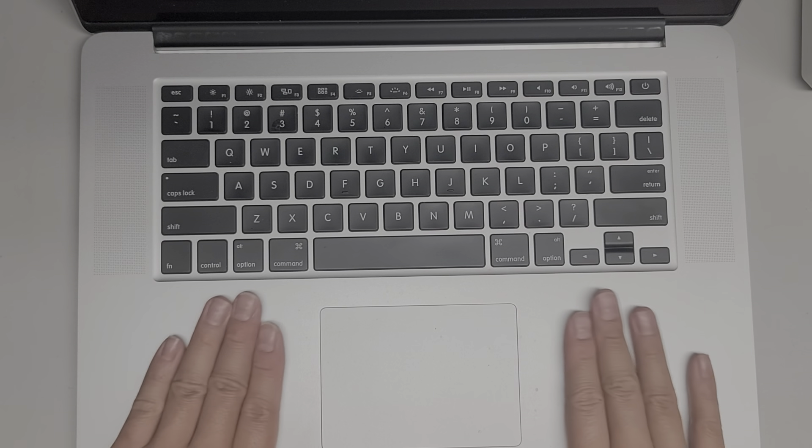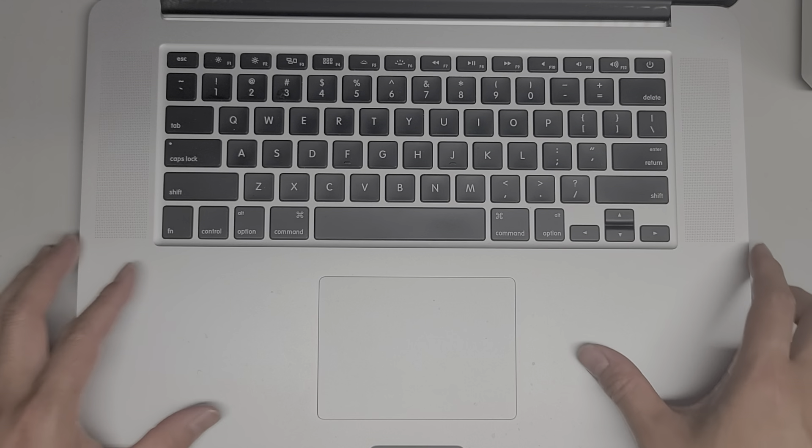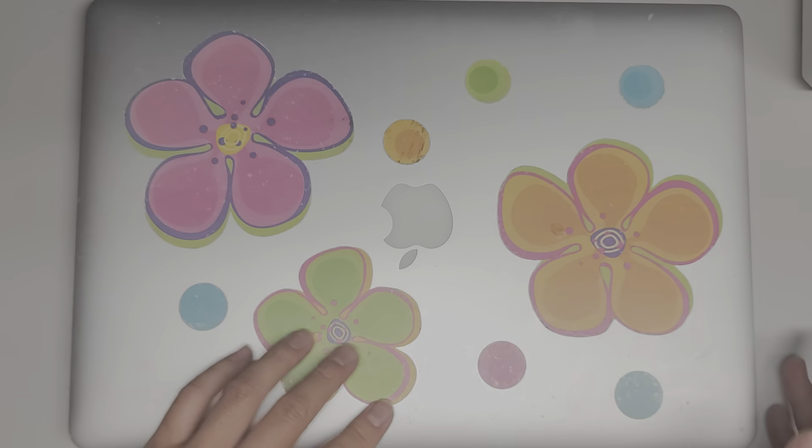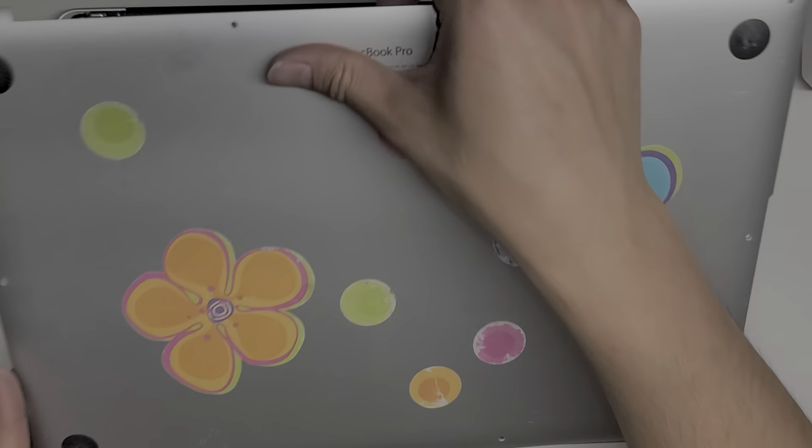There we go — you can see the MacBook is completely on. We're just going to shut it down now. If you're lucky, the battery shouldn't have bent the chassis out of shape, because it's almost impossible to bend it back — it takes a lot of force.